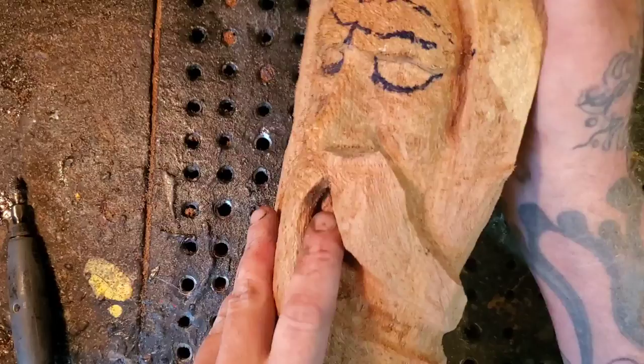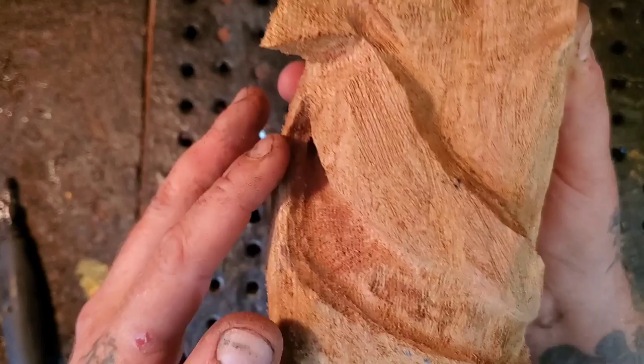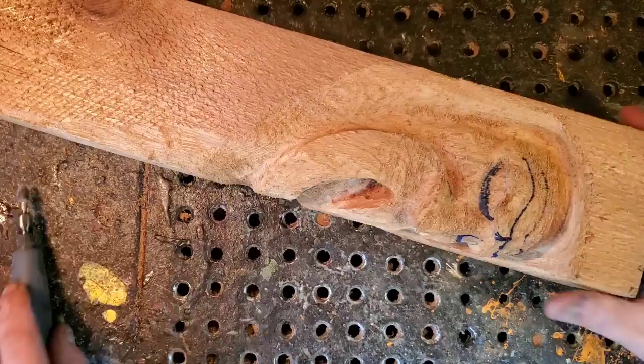This mustache is too far from the lip — see how high it is? Let's remove some of that wood and bring it closer to the lip. This will also make the nose stick out farther. This guy's got a huge nose, but we can take that down later. Let's remove some of this wood.